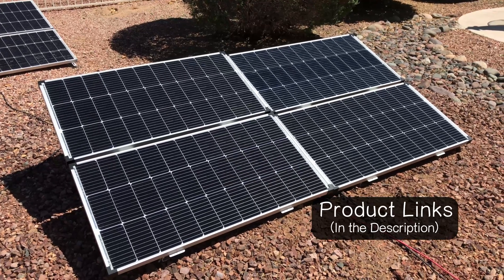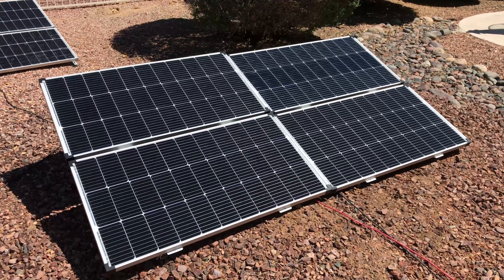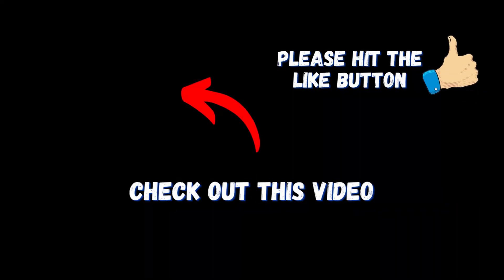If you enjoyed the video, don't forget to click a thumbs up before you leave — that'll really help me out. YouTube's put a video on the screen now they think you're going to enjoy. If you click on that video, I'll meet you over there.